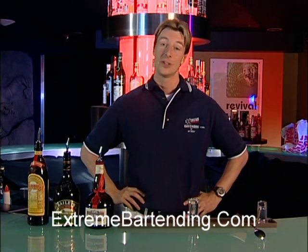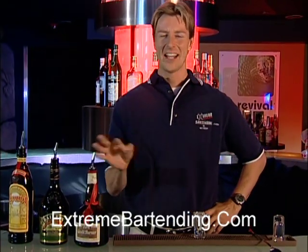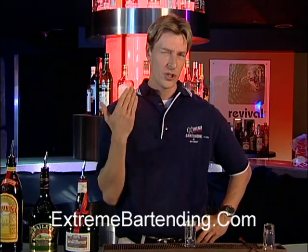Today I'm going to teach you how to make a B-52 shooter. It's named after the bomber. It's a classic staple shooter that everybody has to know. It's the first shooter that I ever learned — I even knew it before I started bartending. I had no idea what was in it, but I'd heard of the B-52.